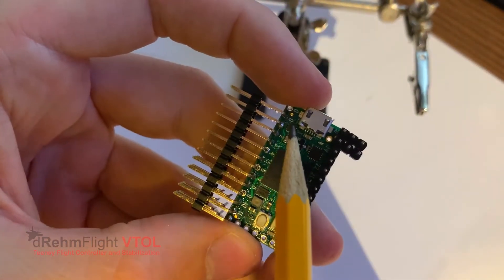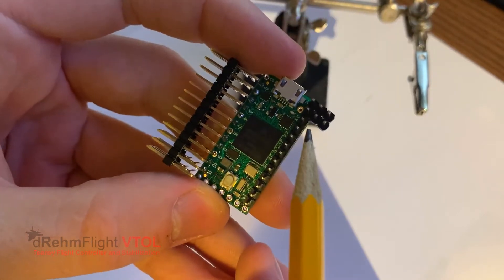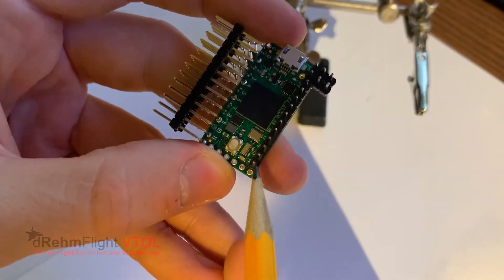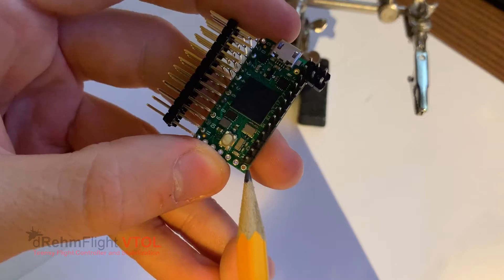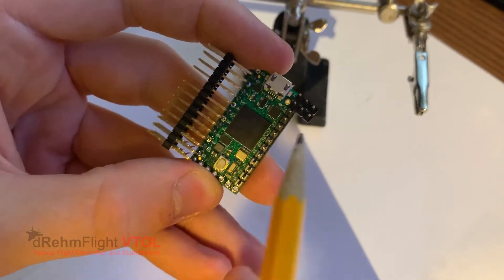Just to recap: we soldered the angled headers from pin 0 to 12, and the single headers from the 3-volt pin to pin 14, skipping pin 13. And we have those 3-pin headers soldered to the 5-volt and ground line.